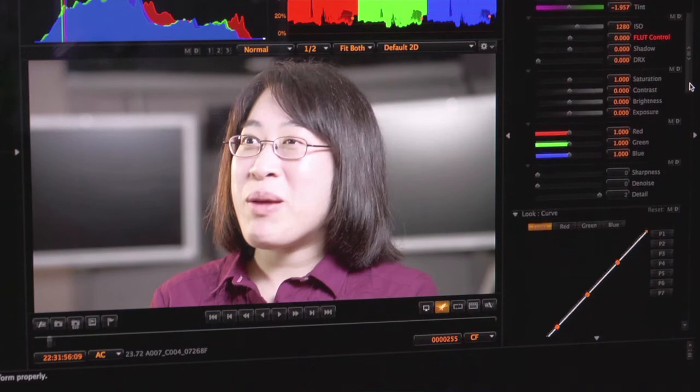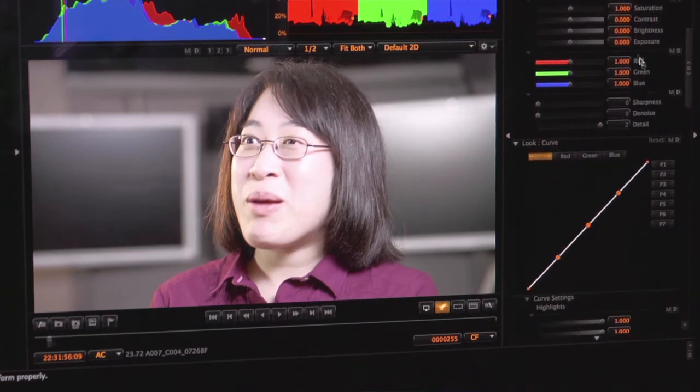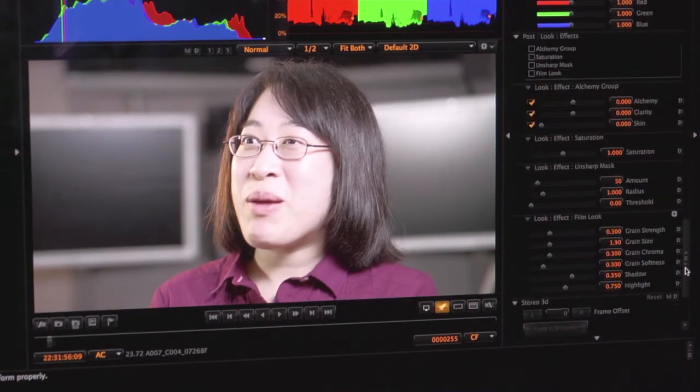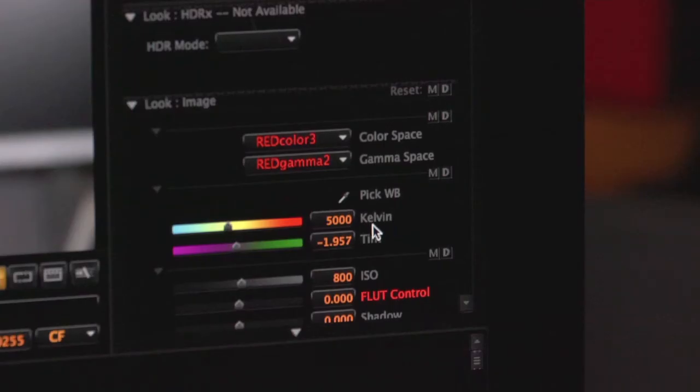When you're working with the Red software, the idea is to do some rudimentary color correction. For those not too familiar with how Red does things: you're working with raw image files. All the settings you set up in the camera when you were shooting — things like ISO or white balance — are all recorded as metadata. They are not hard-written onto the files; they are completely variable.